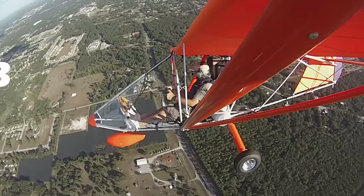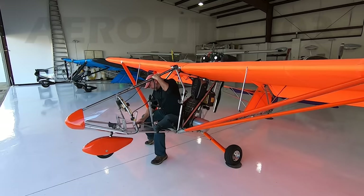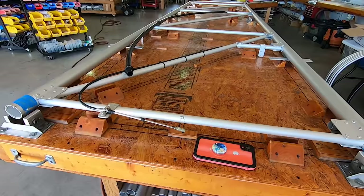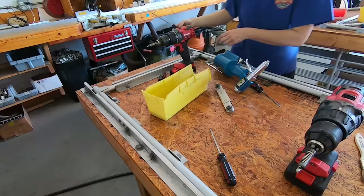We have all seen the no-license-required headlines for Part 103 ultralights. With the Aerolight 103 being one of the most popular choices, I figured we should do a factory tour and show you exactly how it's made.